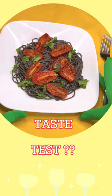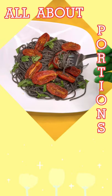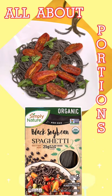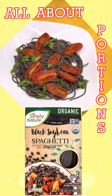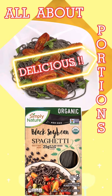Now I'm going to try it for the first time. Very good. Delicious!